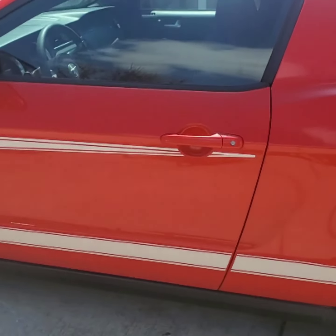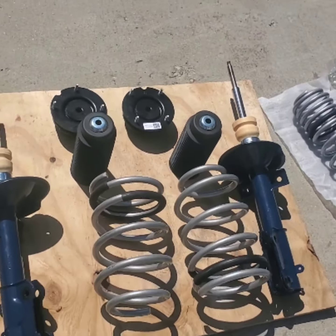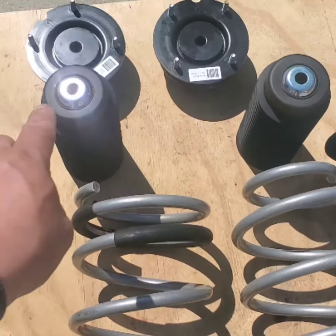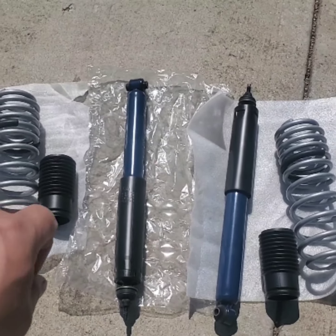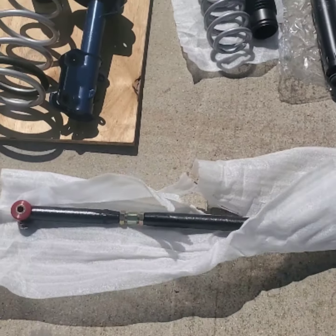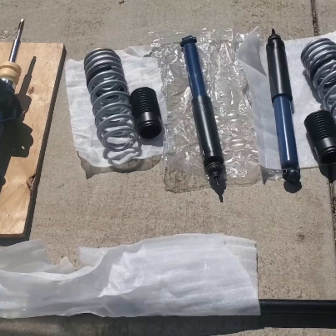Good morning everyone. Today we're going to be working on the Bistro 2. It's going to get new shocks and struts — we have the front strut, the bellow, the spring, the strut mount for driver's and passenger side. Then we have the rear spring, the shock, the bellow, and also the panhard bar. With this kit it will technically drop the Bistro 2 a little bit, so we're going to take measurements and show you guys the difference.